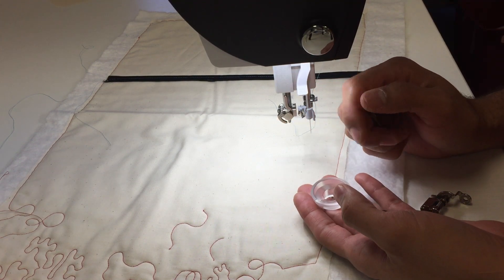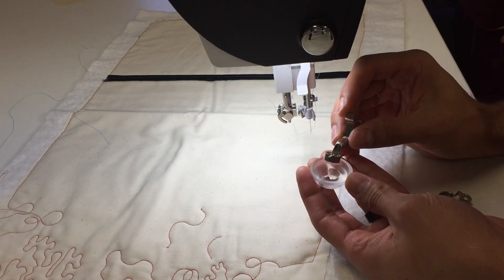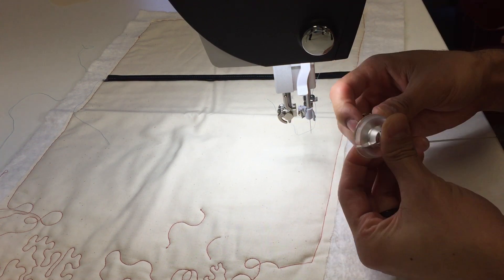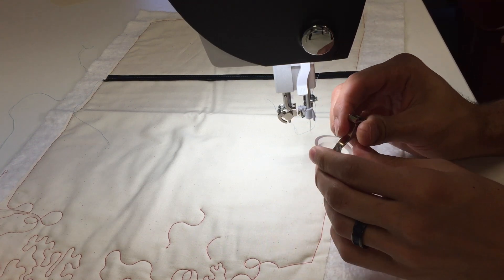Unfortunately, this cup clip will only work on the Q-series because you have to use a 96 foot. The way this attaches: you just push it on and it will snap into place. It's fairly simple — you'll hear a little snap and then you're good to go.